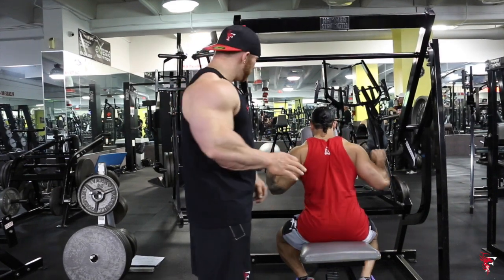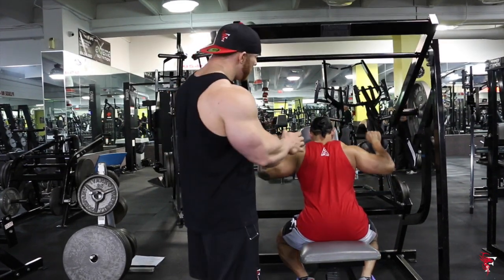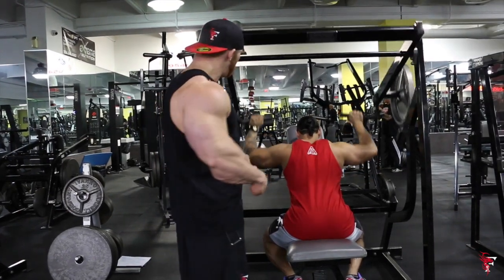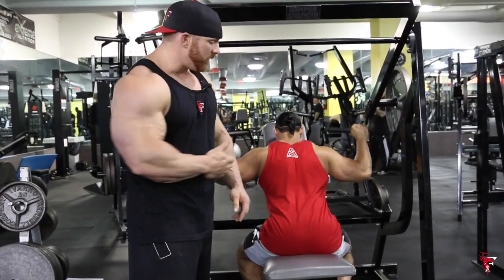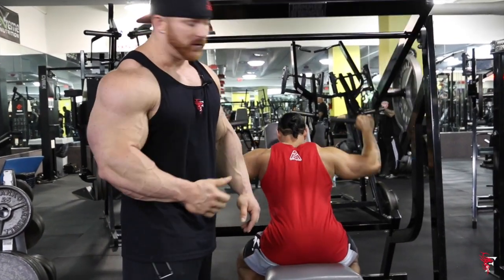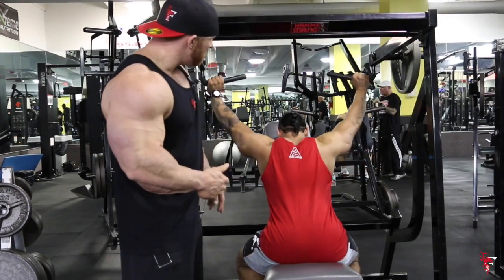With this exercise you can use two varieties of width. You can either do like Marc is doing, a conventional grip — the height of whoever is actually doing the exercise can be a factor too. As you can see, Marc is going past 90 degrees, locking out at the top.